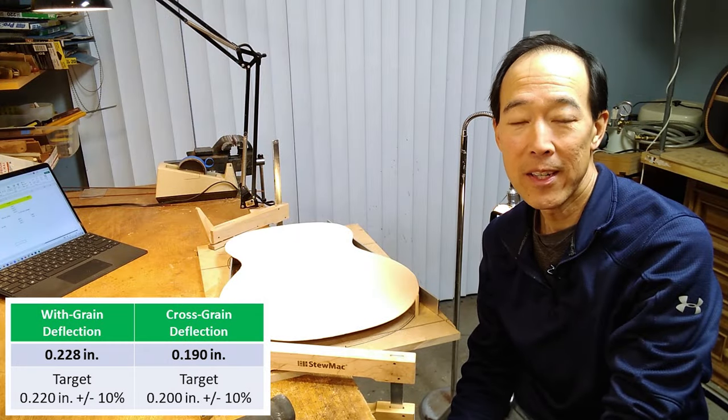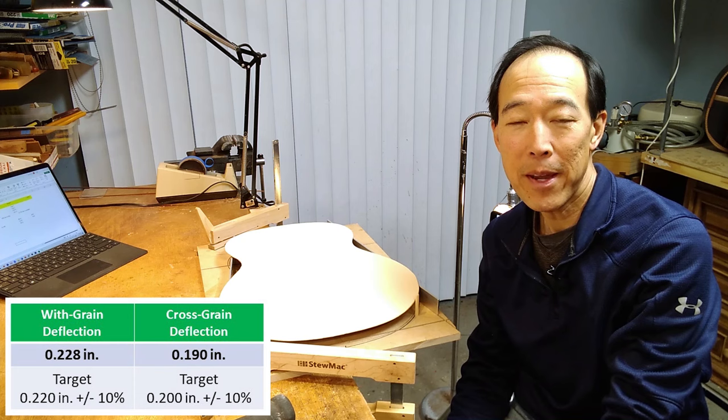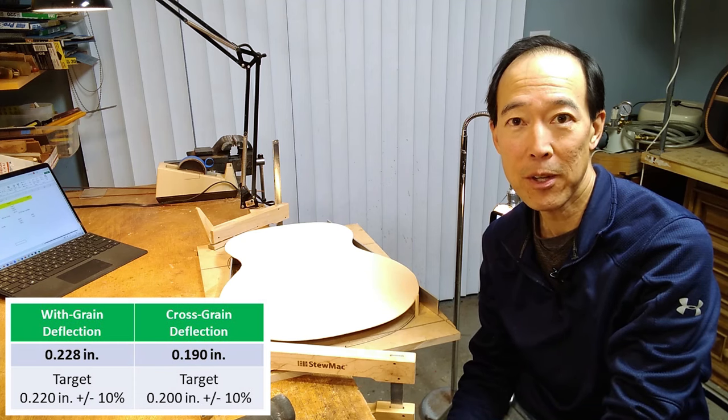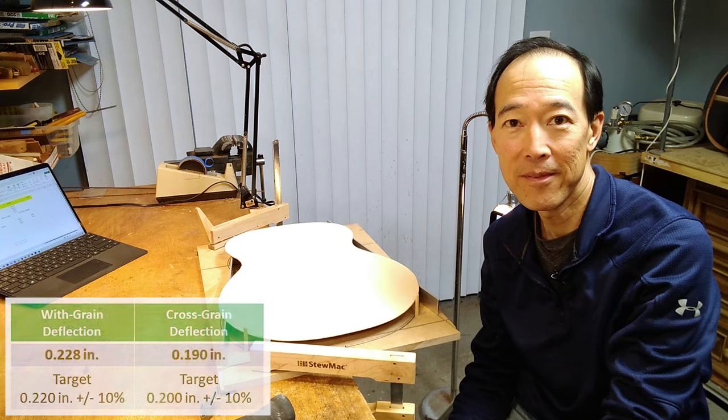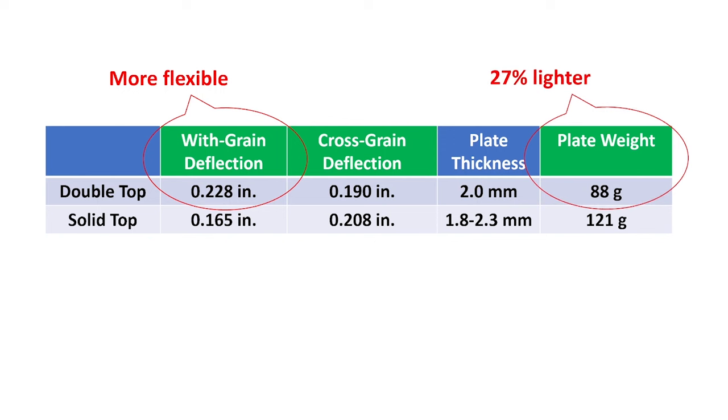These deflection numbers look really good — I think we nailed our target flexibility. Looking at the deflection values for the double top sandwich and comparing them to the solid top plate from episode 13, the double top is significantly more flexible in the width-grain direction. While the thicknesses are on the same order, you can see a 27% weight savings in the double top. I'll show the bracing and brace-carving steps in a future video, but note that both types of plates were designed to be used with fan bracing and doming with a 28-foot radius.